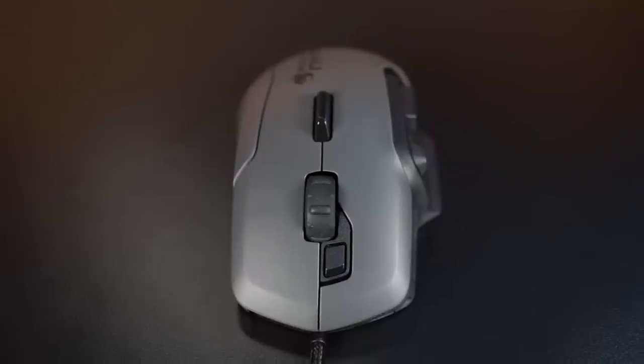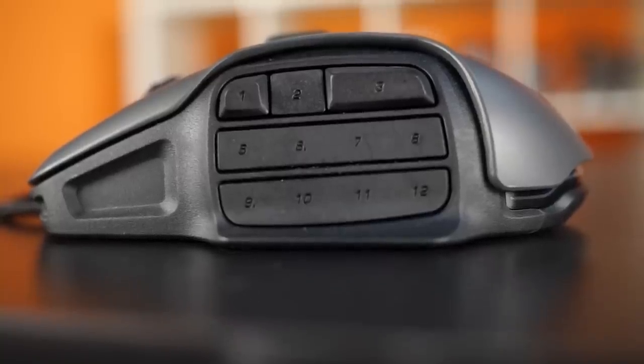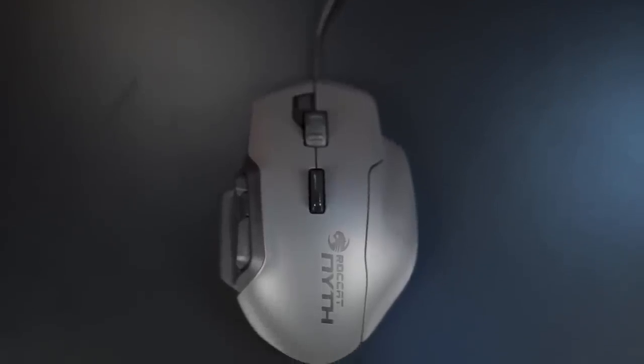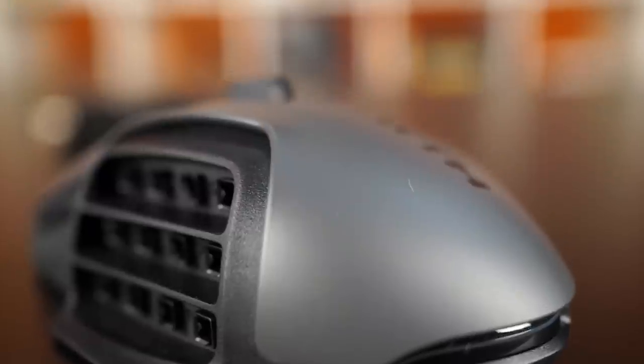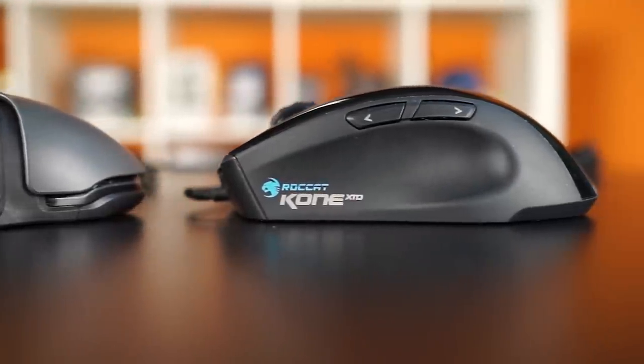That's where the Rocket Nith comes in. It features a completely replaceable side grip on the right with customizable buttons on the left. Each mouse comes with a regular side grip as well as an extended one with an indent for your ring and pinky. However, this is the only panel that can be changed — it would have been nice if the top shell or left side could be interchangeable as well. The whole top shell and side grips are covered in a soft-touch rubberized finish, and with the narrow side panel, it looks like the Rocket Cone series.